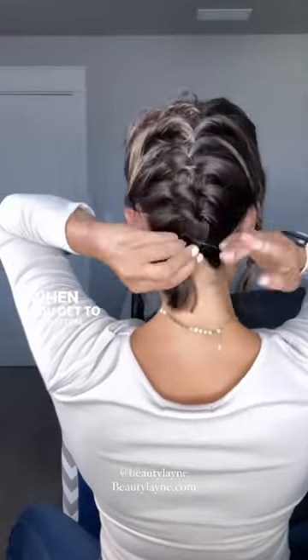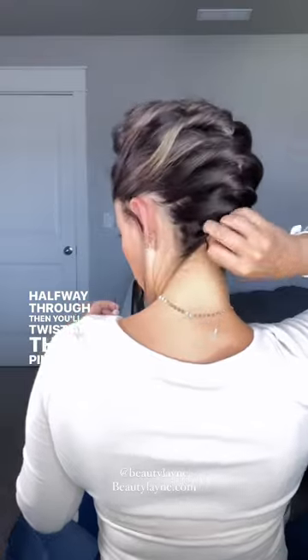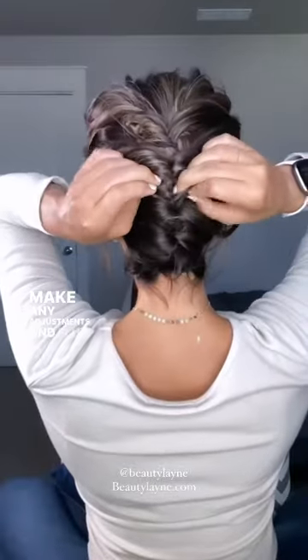When you get to the bottom, do a ponytail and then only pull halfway through, then twist and pin it up into itself. Make any adjustments and fluff.